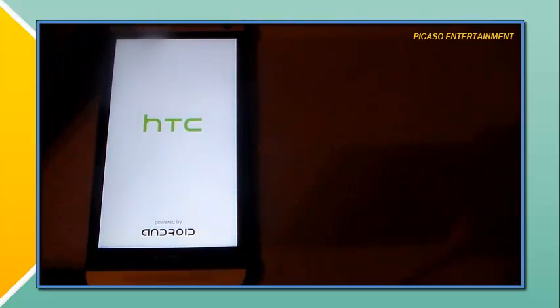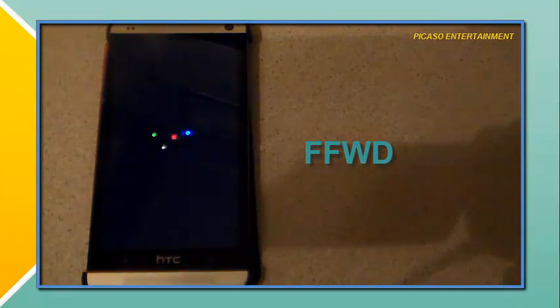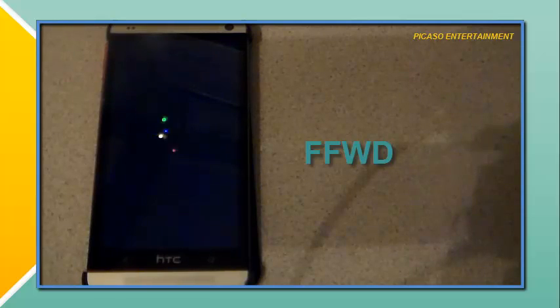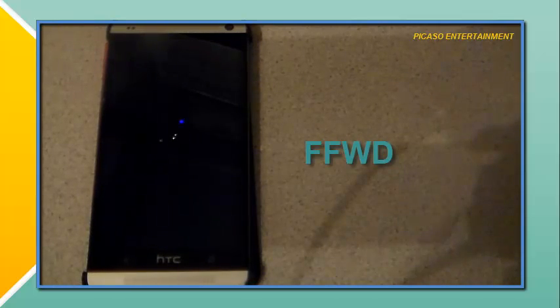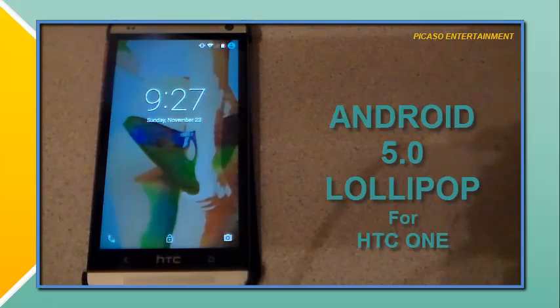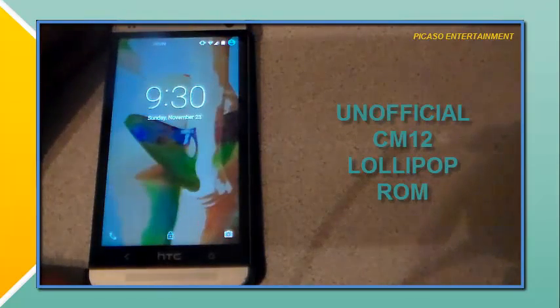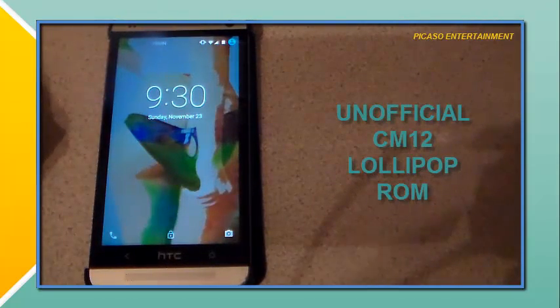I've tried so many different ways to get this done, and you guys are about to see exactly what I'm referring to. There we have it guys, and we are about to enter Android 5.0 — Android 5.0 Lollipop on my HTC One M7. This is the unofficial CyanogenMod 12 Android 5.0 Lollipop ROM.